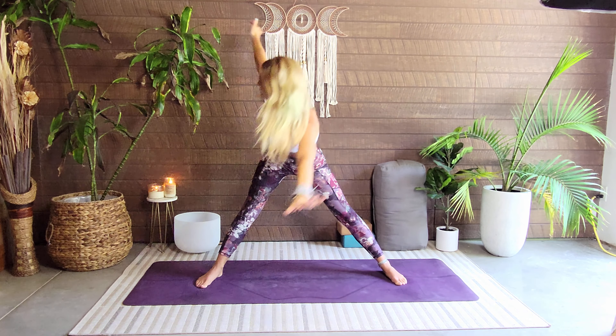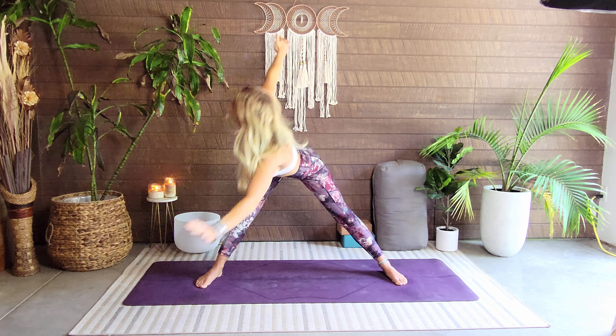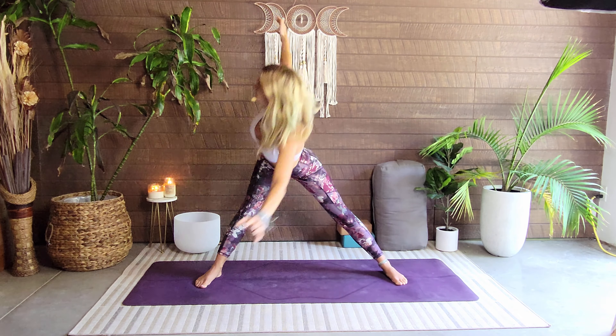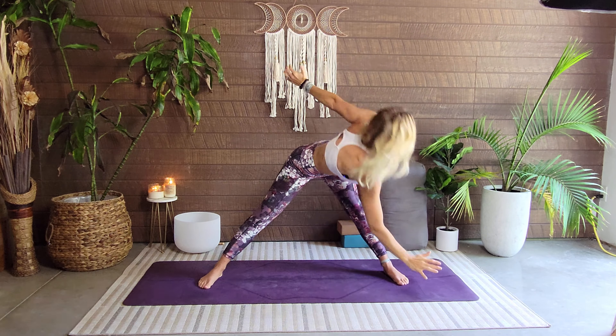Back to center and now we're going to find a little dance with that — we're going to do it five times each side. Ready, go: one, two, three, four, five, six, seven, eight, nine — oh yeah, you got this — one more, and ten. Back up through star.